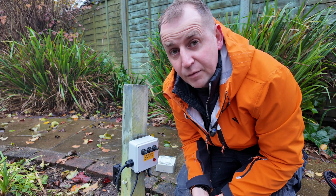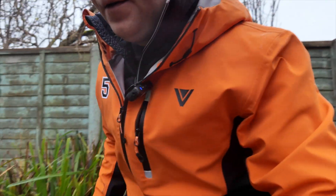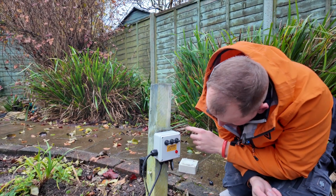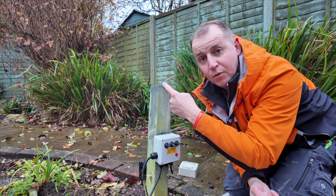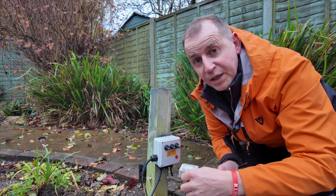We'll turn it on and see if it blows up. We have a red light on — that's a good sign. Let's give her a go. That's working — seems to be working. Job done.